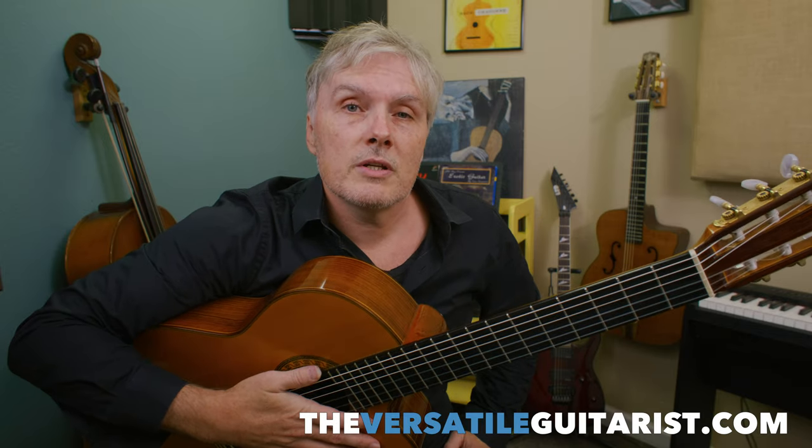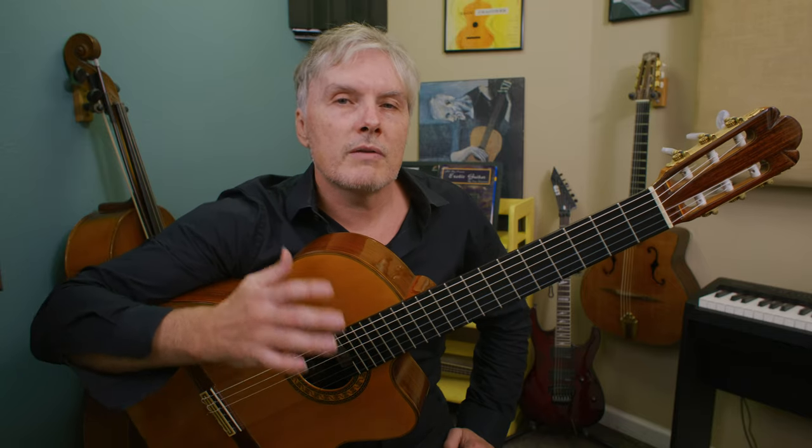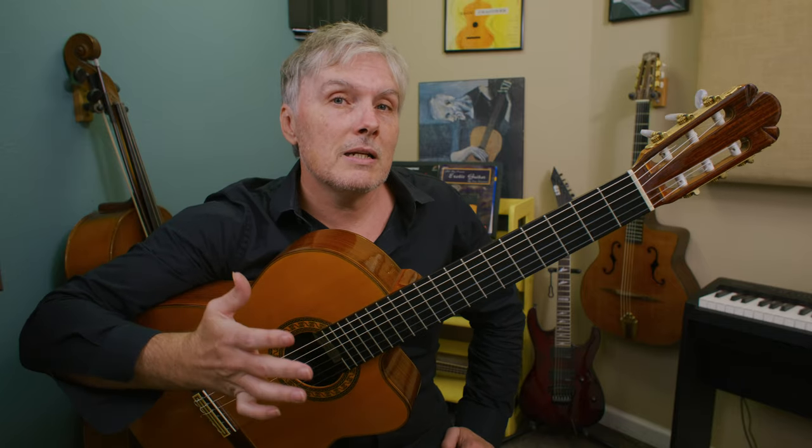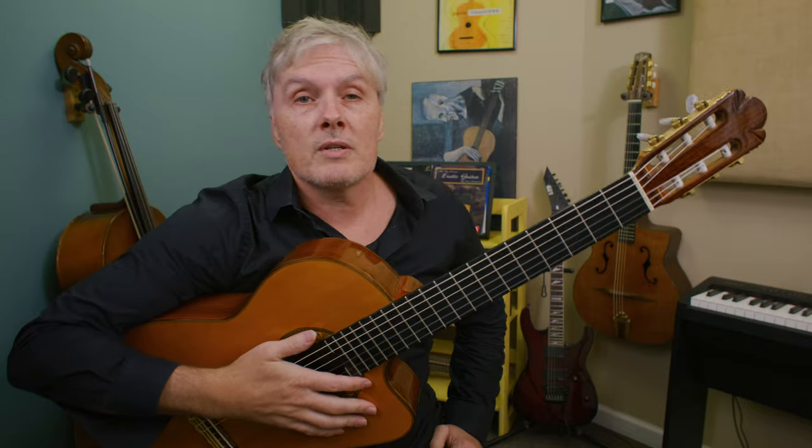Hey, this is Scott over at the Versatile Guitarist. In this video I want to show you how to play gypsy jazz using a nylon string guitar. You might think that you need a pick or a steel string guitar to play this style, but here I want to show you several ways that we can play rhythm and lead using the right hand. If you're familiar with classical Spanish fingerstyle guitar techniques, you might find that playing with our fingers can be even easier than playing gypsy jazz the normal way.